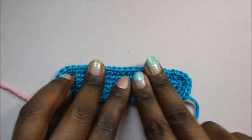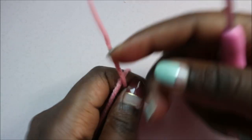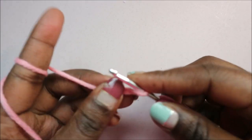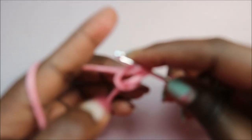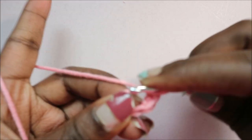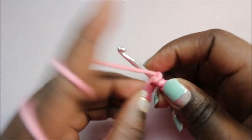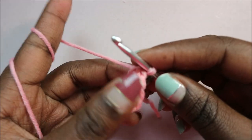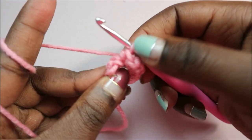That's how I made my mask support. Now I'm going to show you how to do the buttons at the end. For the button, it's quite simple — we're going to start with a magic ring and then do 12 half double crochet into the magic ring. One half double crochet, pull through all three loops — two, three, four — and repeat until you have 12 half double crochet in the magic ring.